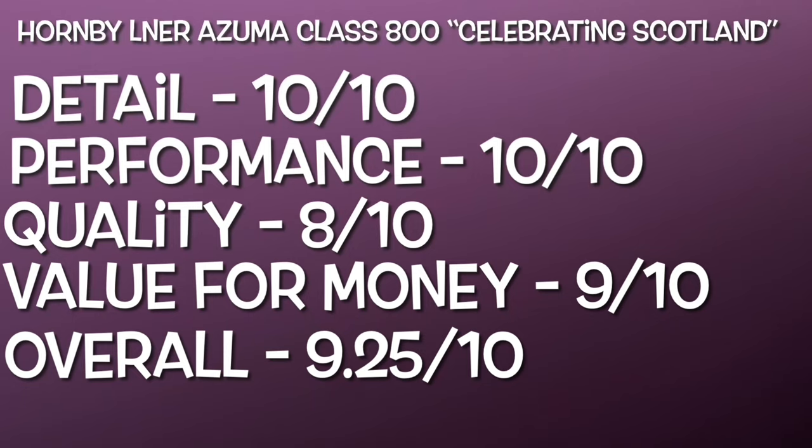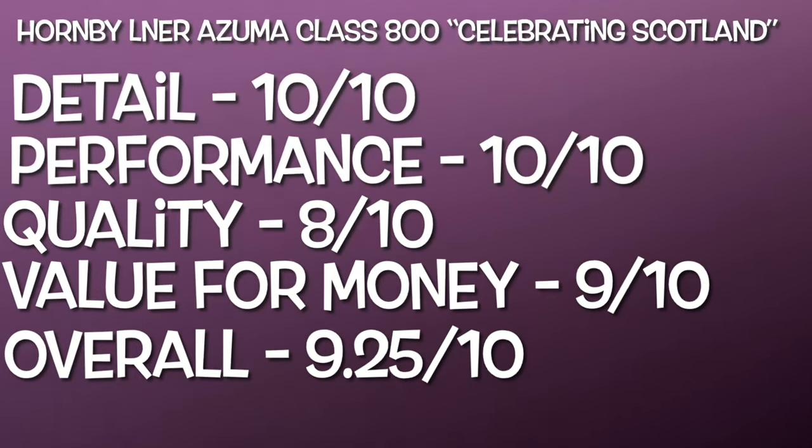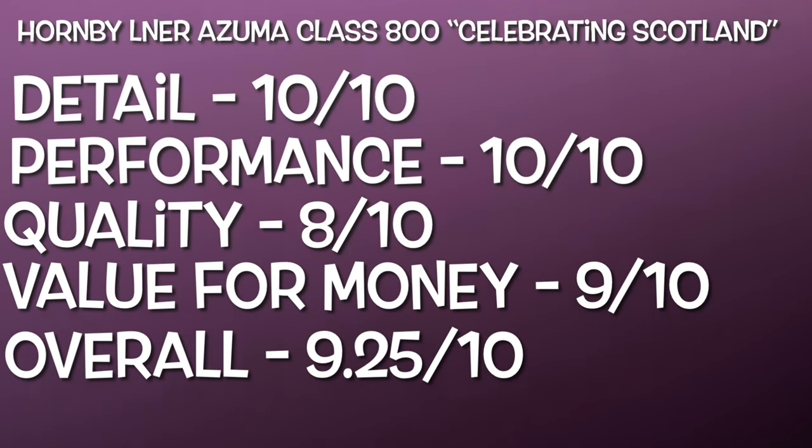Value for money - overall it's not too bad. I've given it 9 out of 10. One reason it's not 10 out of 10 is I've taken the RRP into consideration, plus the quality issues. The price paid for this was an absolute bargain - probably one of the best prices you could get these for. But taking the RRP plus quality issues into consideration, I can't quite give it 10 out of 10 for value for money. Overall though, taking all things into consideration, the value for money is good. I wouldn't pay the RRP if you can help it, but if you want one, I'd recommend looking around and getting one as cheap as you can. So overall, that gives an overall score of 9.25 out of 10 - a really fantastic model at a really good price, but with a few quality issues that need tweaking. Apart from that, it's a fantastic model.